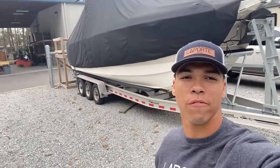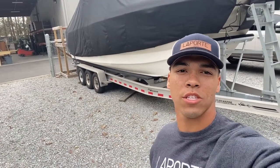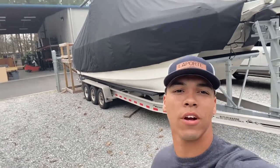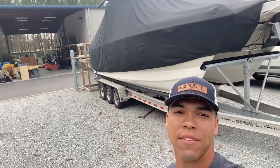What's up guys, my name is Christian, I work for Laporte. We've had a lot of questions about how to fold up your cover to prepare for storage, so today we're going to be folding up this 27-foot WorldCat.